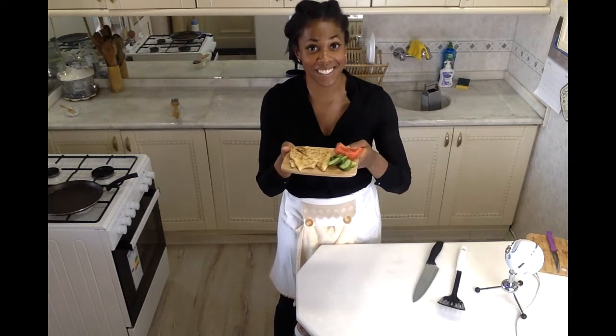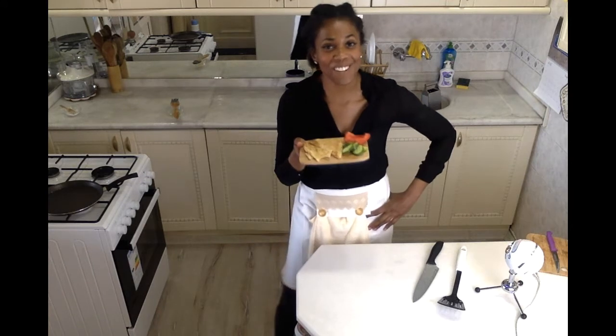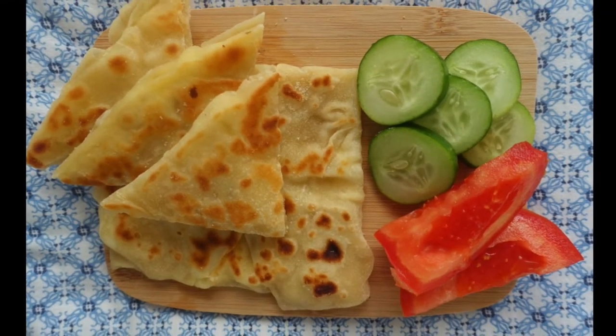You have to give this recipe a try — delicious Turkish gızlame, a Turkish pancake filled with cheese and served with fresh veggies. Thank you so much for checking out this video on how to make peynirli gızlame. I hope you give this recipe a try and that you love it. My peynirli gızlame is done and it looks and smells amazing. I hope you enjoyed this video and give it a try in your own kitchen today. Afiyet olsun — Turkish for bon appétit!